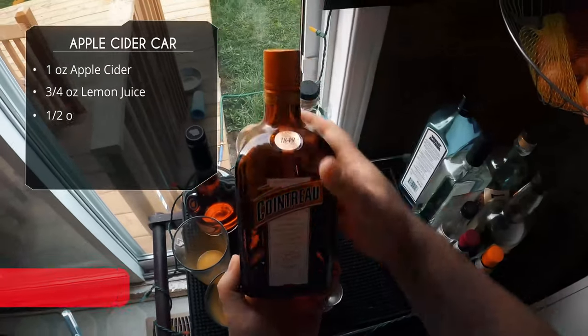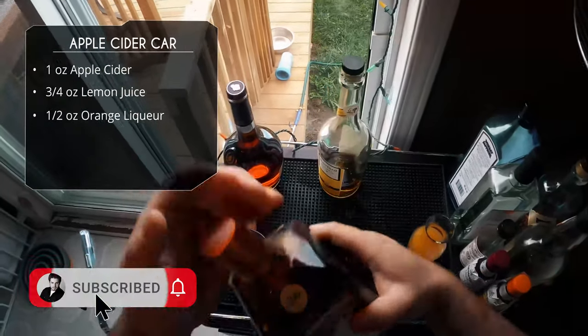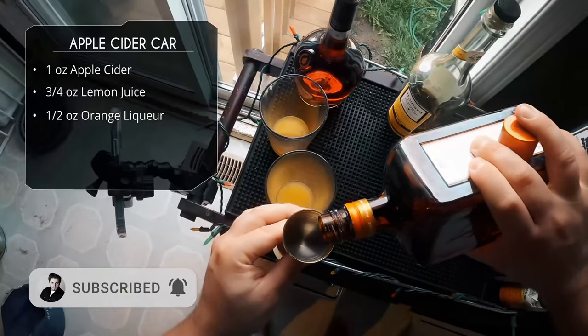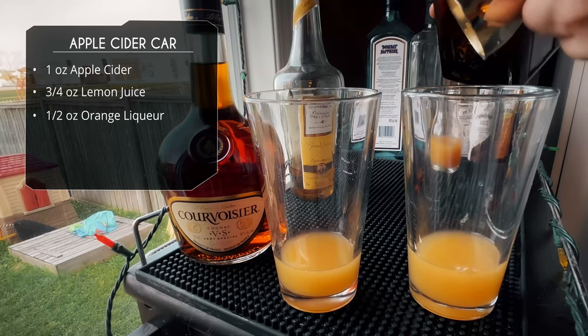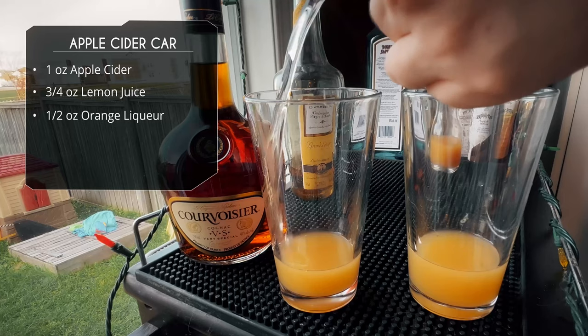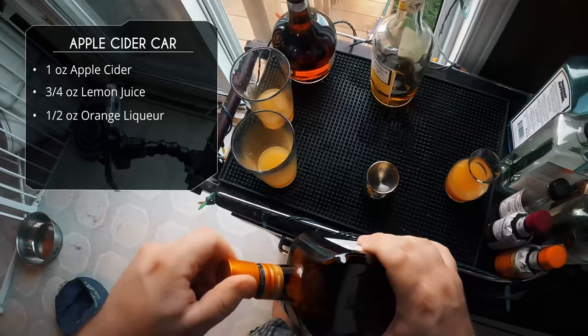After that we've got our orange liqueur. I did do an orange liqueur comparison for a sidecar — click that link. For my personal taste, Cointreau was the winner. I tried four different orange liqueurs for sidecars and I like the brightness of the Cointreau. But use whatever you want — Grand Marnier, triple sec, go ahead. We're doing half an ounce of orange liqueur.